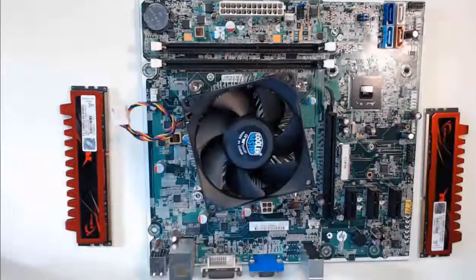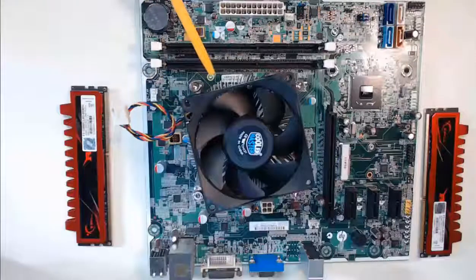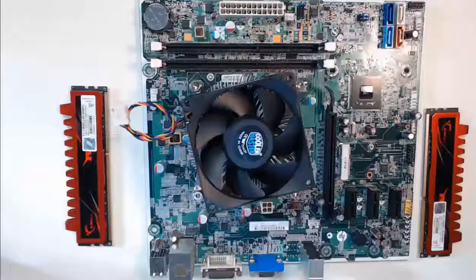Hello everyone! At this point in time, we have our power supply installed in our case. We also have our heat sink installed on top of our CPU, which is locked into the motherboard. Now, before we move this entire setup into our computer case, we will install the RAM modules. These are the RAM modules. It is much easier to install these now than after we have this entire setup screwed into the case.